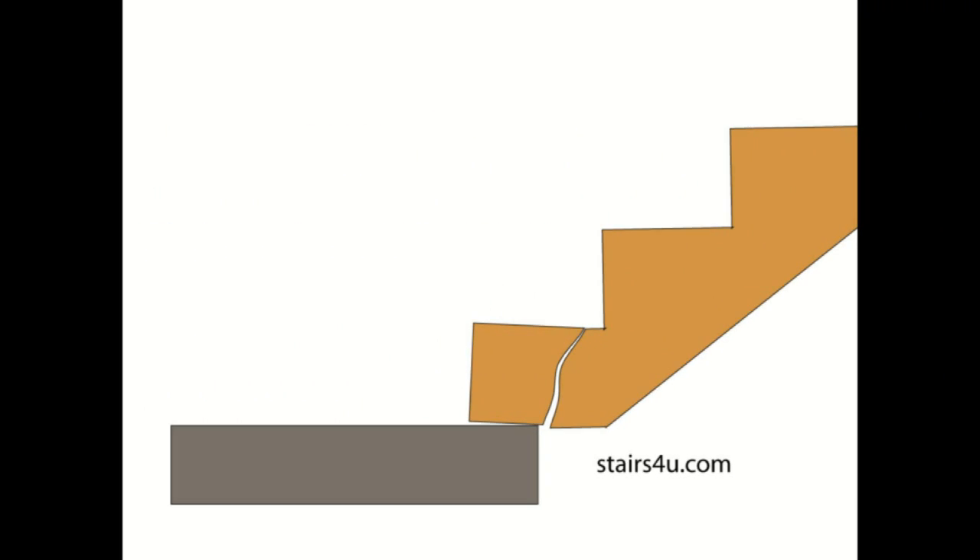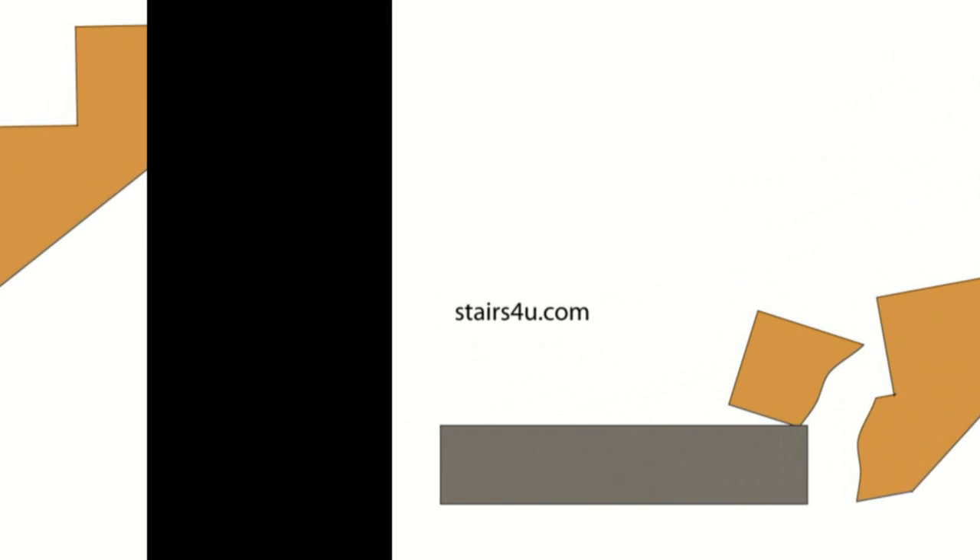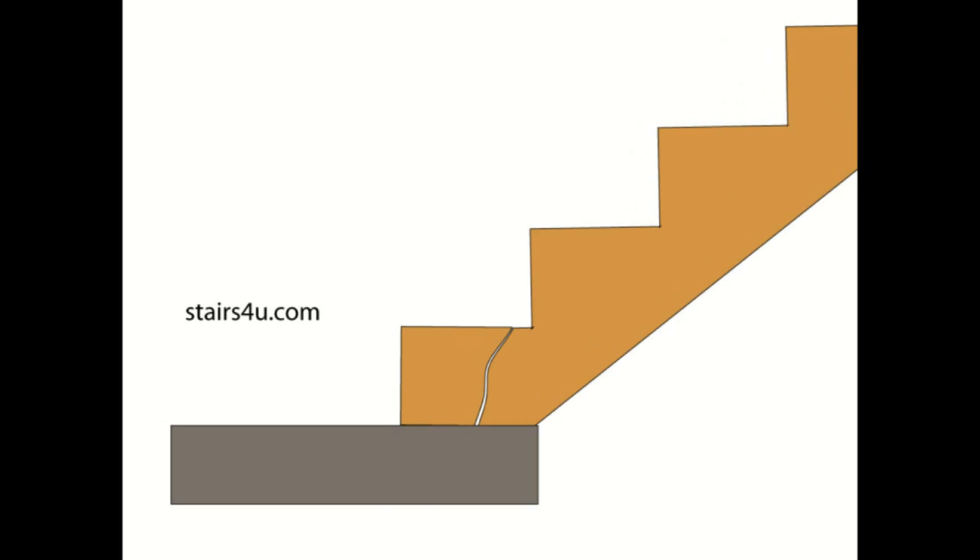This should give you a clearer picture, and this right here should put it all together for you. You've got to make sure that your stringers are sitting on top of a solid surface. Even if this stairway were to crack and it was positioned properly, you're not going to have it fall or create a safety problem.